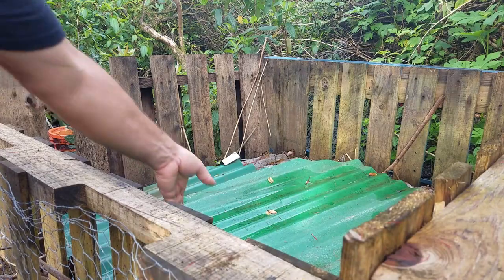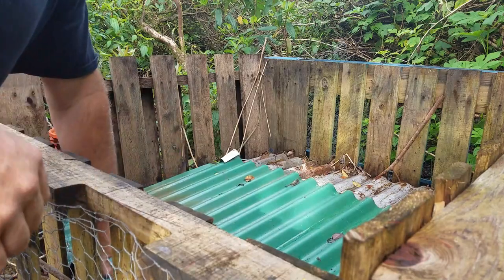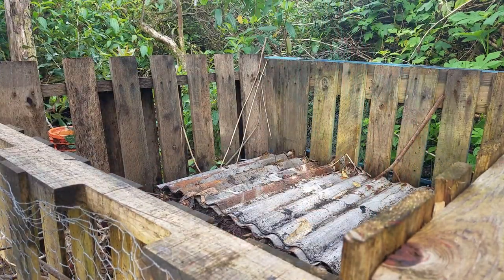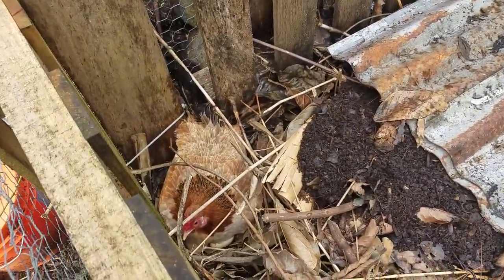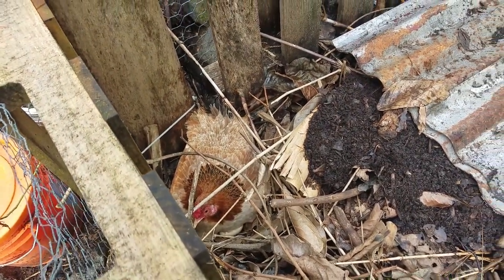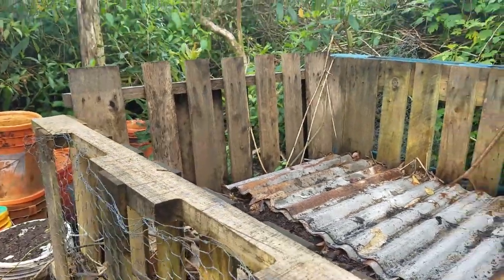First thing we're going to do is take off the little roofing that I have on here. This keeps the chickens out of the compost — well, maybe not all of them. Seems like we got a little friend in here, probably sitting on some eggs to hatch unfortunately. We're going to have to scare that little guy out. You never know what you're going to find out here.